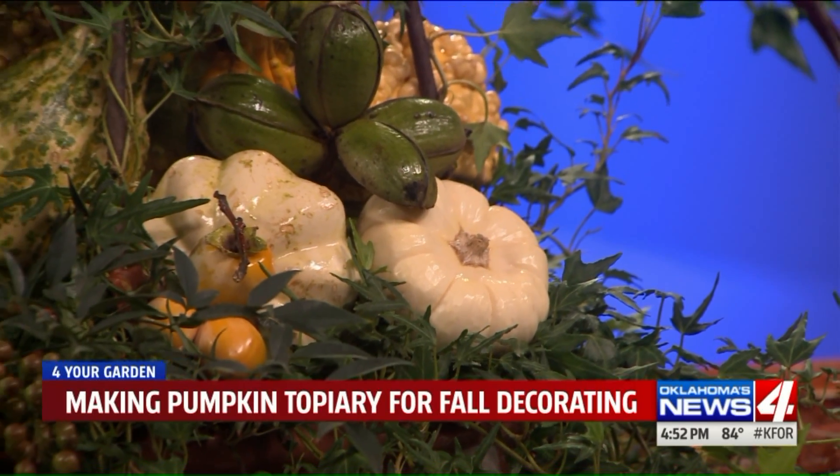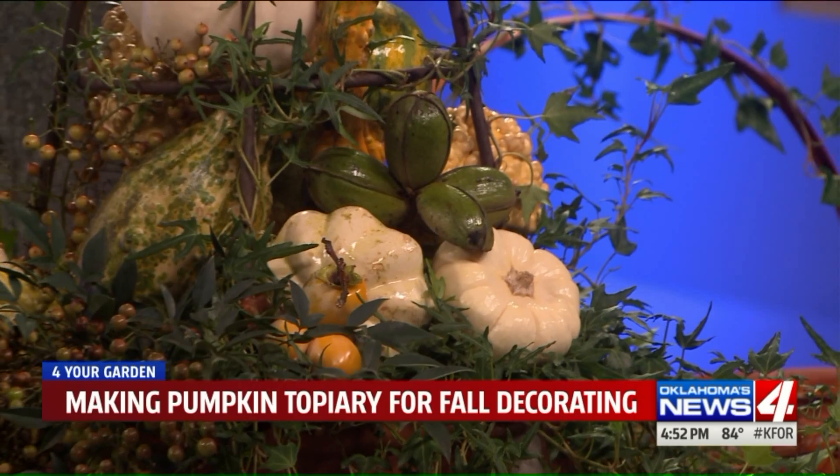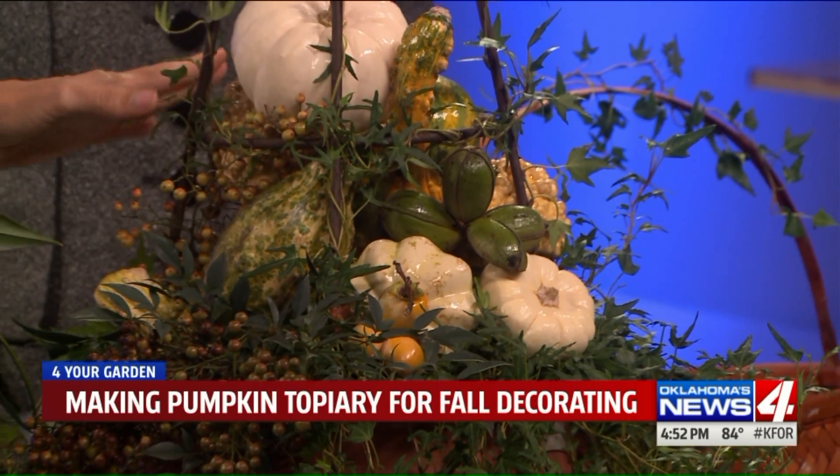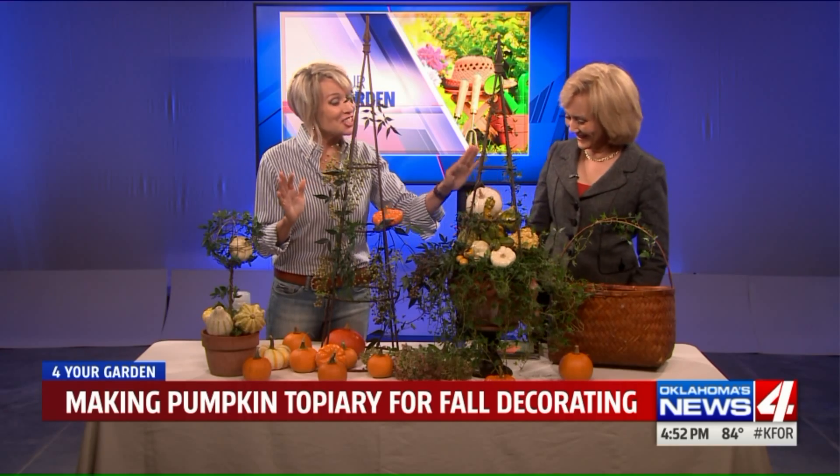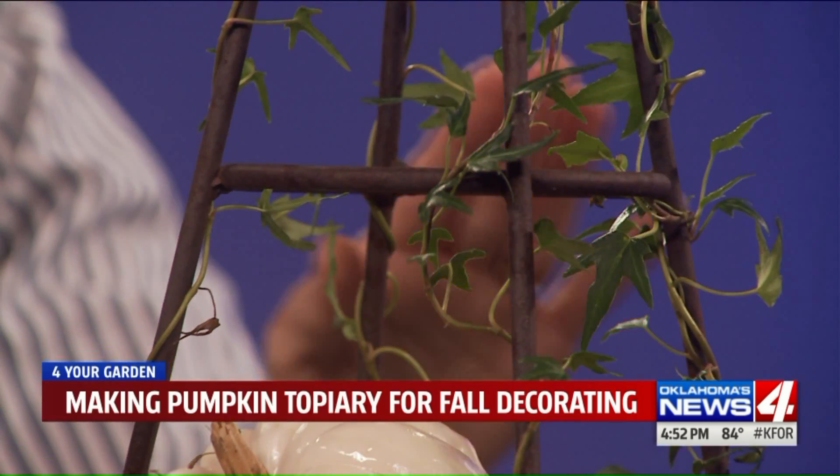What a good idea! Weave the tendrils up and down the framework — it doesn't even have to be really mature or have grown in place very long. You can do this almost instantly. When you're looking for your frame, just make sure they've got big enough openings that you can literally stuff it with gourds and pumpkins.